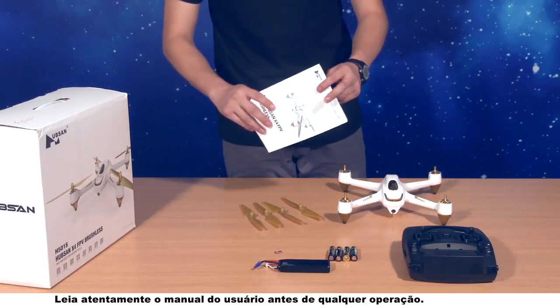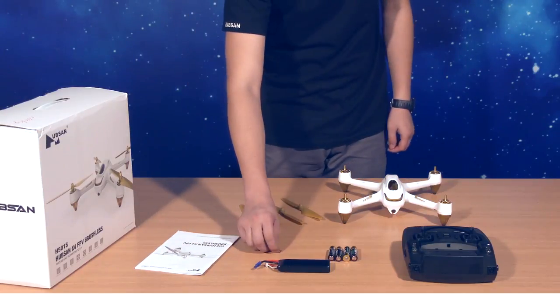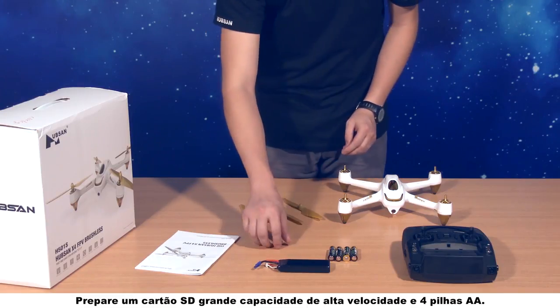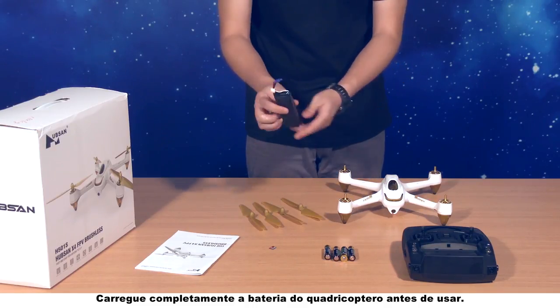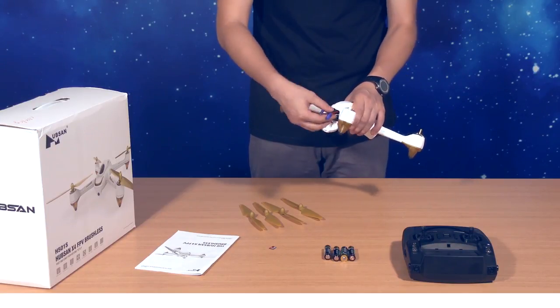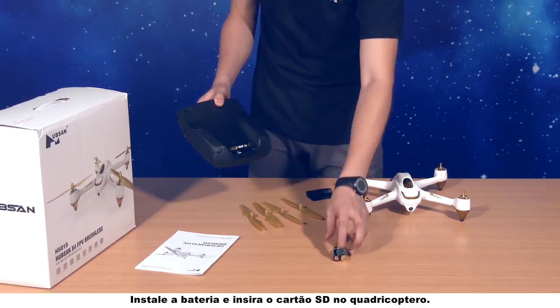Please read the user manual thoroughly before any operation. Prepare one high-speed, large-capacity SD card and four AA batteries. Fully charge the quadcopter's battery before using. Install the battery and insert the SD card into the quadcopter.